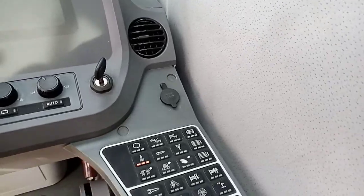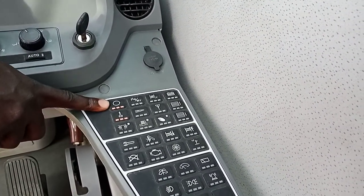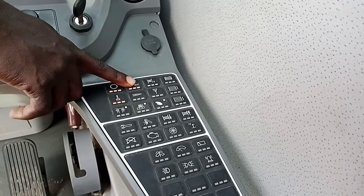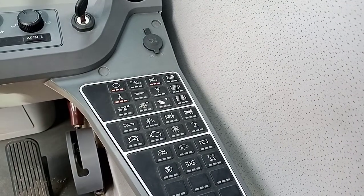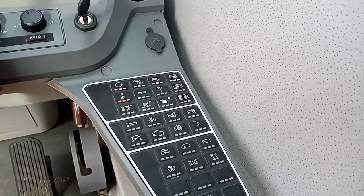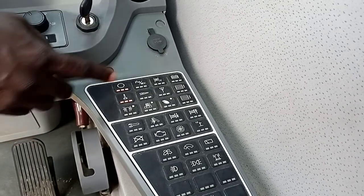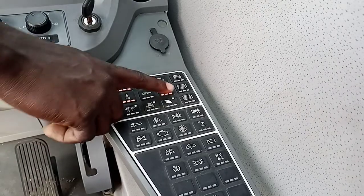This one is the operation button — without this function button, nothing can work. This one is the telescope button; once you are done with the telescope, you turn it off. This one is the auxiliary cable down button — it shares the same lever with the telescope, so if you are not using it, you turn it off; when you are using it, you put it on. This one is for the remote Wi-Fi — in most cases we don't use it.